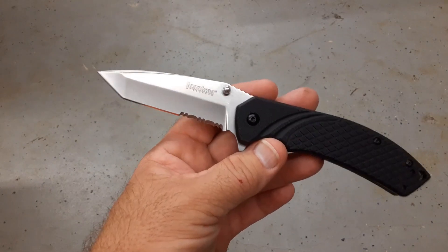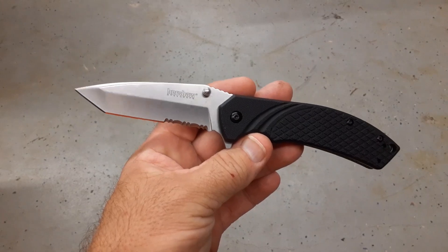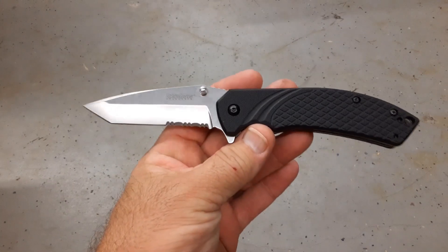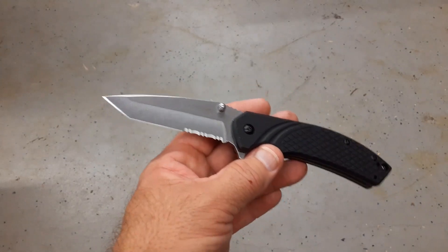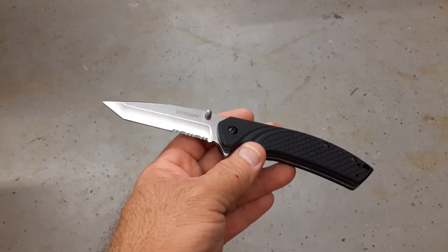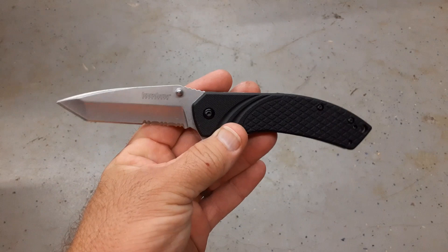I went ahead and sharpened it again and ran the test again for verification. On that test: 13 feet fine edge, 13 feet working edge, for a total of 26 feet. In the past three or four years I've had a couple of these 3Cr Kershaw knives come through my hands and yes, they all went dull during use rather quickly. So for me this isn't something I can really use.